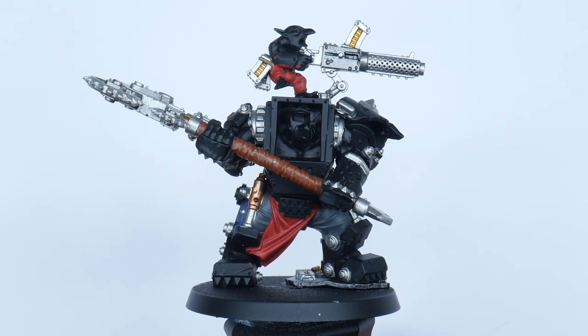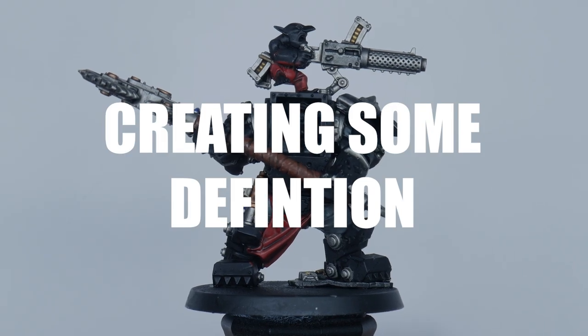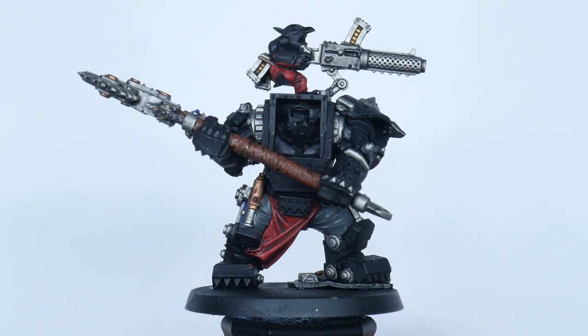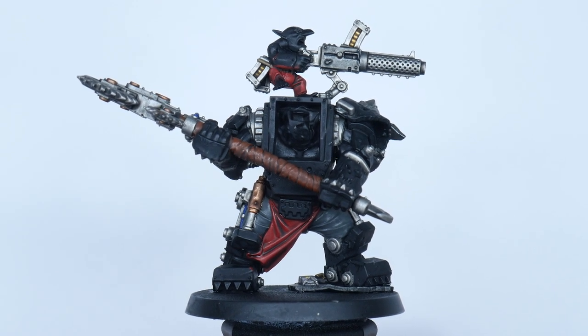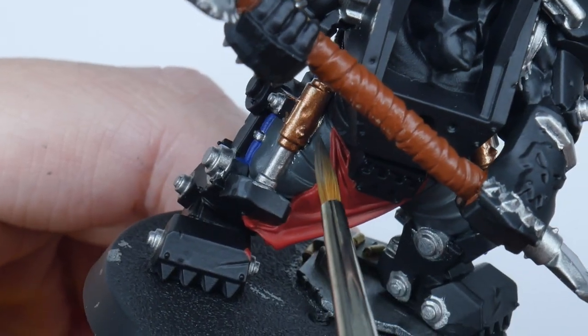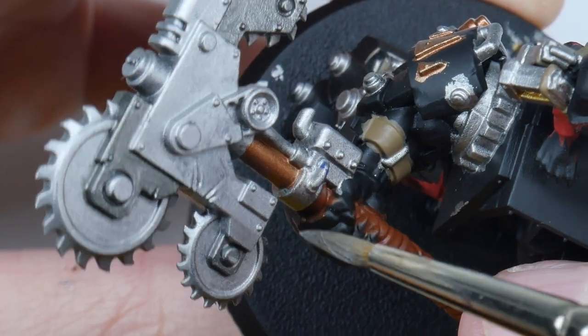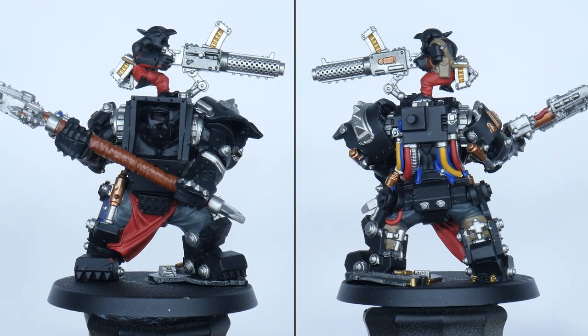With all those colours blocked in we can create some definition using a wash. A wash is going to stop the miniature looking so flat. But before we do that, take some time neatening up any areas you may have been a bit messy while blocking in the colours previously. We can now apply the wash to these areas at the same time.